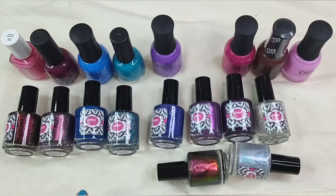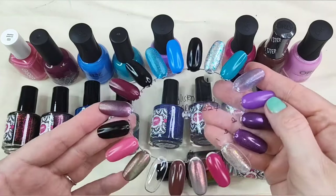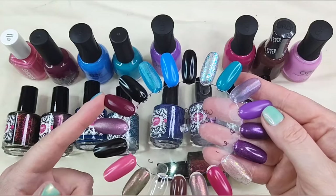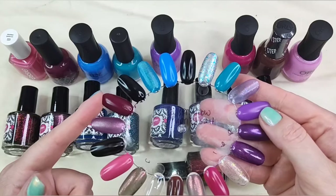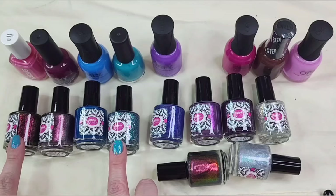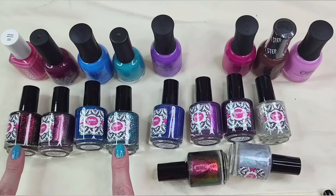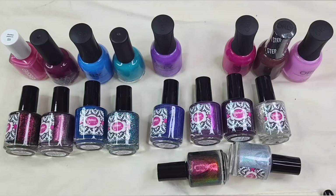I do have things done a little bit differently this time. I went ahead and swatched everything on a nail wheel and then I'm going to go ahead and show the polishes over a coordinating base color. So the first set of polishes here are these four on the left bottom. These are from her 14th anniversary quad. I do have a couple other random polishes, but we'll save those for the end of the video.